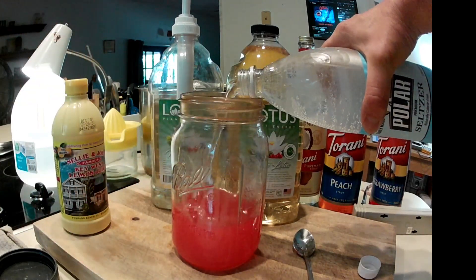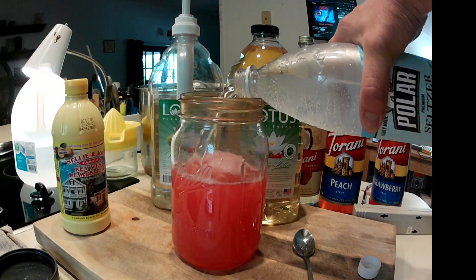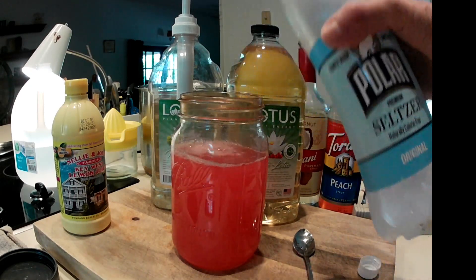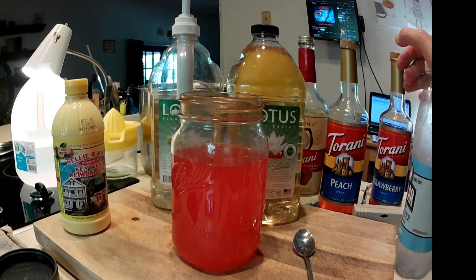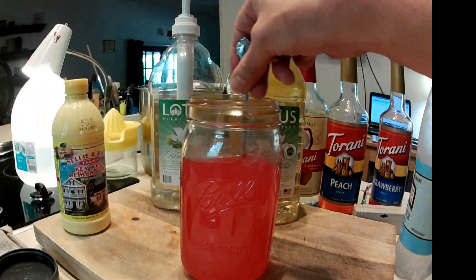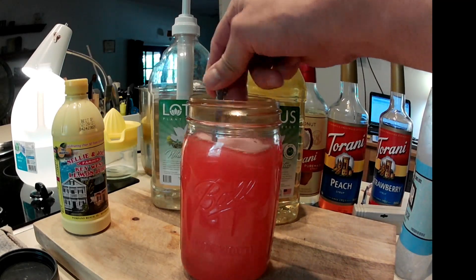Pour that into a jar — that lasts all day. That's a shitload of caffeine. You drink all that and the hairs on your arm are gonna stand up, I guarantee it.